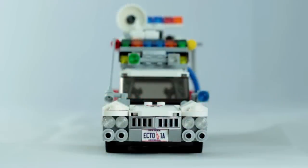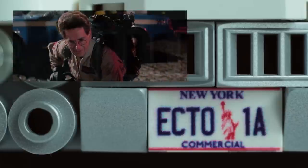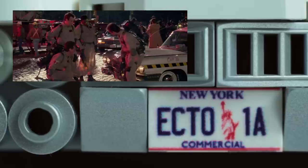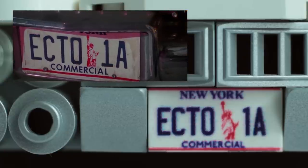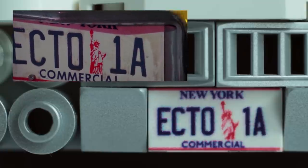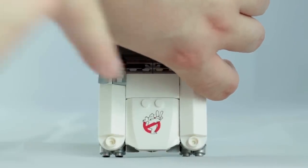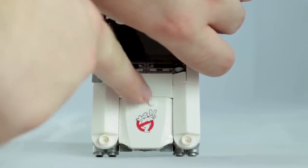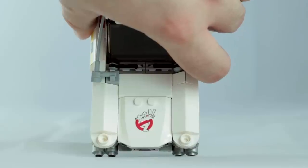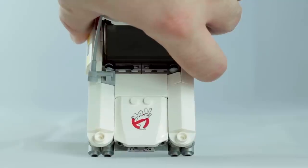From the front you can see the Ecto-1A registration plate. I made up this design pretty much from memory of the scene in the film where the four Ghostbusters are gathered around the front of the car and they decide to use the Statue of Liberty to unite the citizens of New York together. In the second film they also have the No Ghost 2 logo on the front of the car. The placement is a little off — it should be about here where these two studs are — but putting it further back just looked too far back to me.